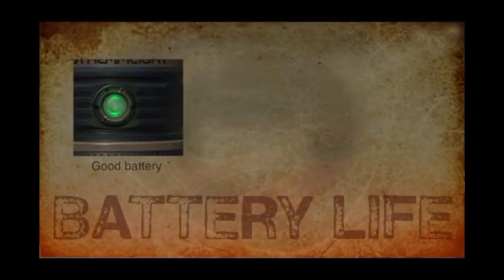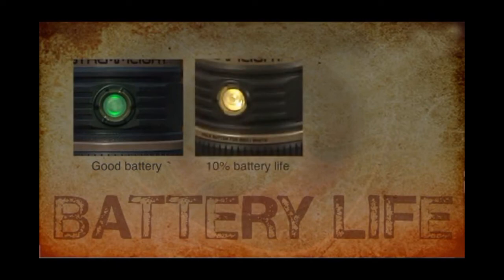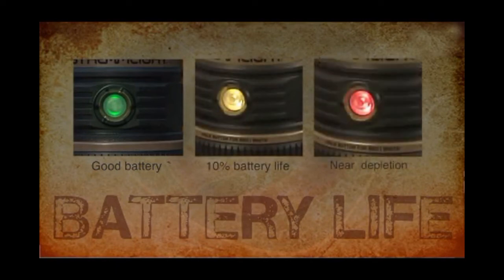The on-off button also acts as your low battery warning. When you have good battery life, the button will be green. It will go to yellow as the battery depletes, and it will go to red when the battery is nearly done.